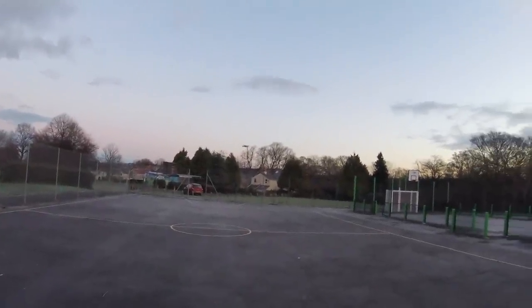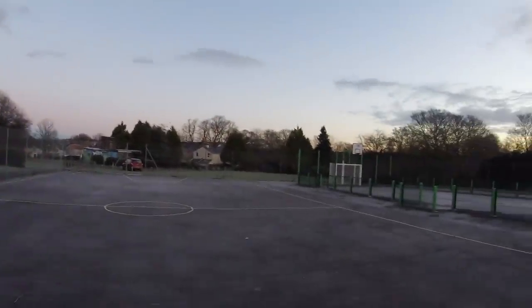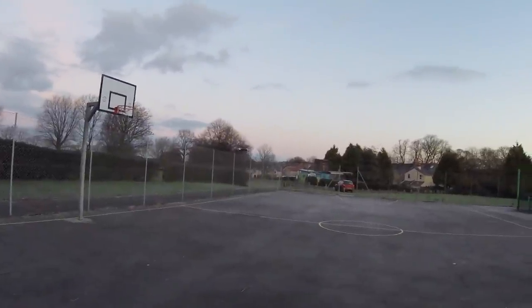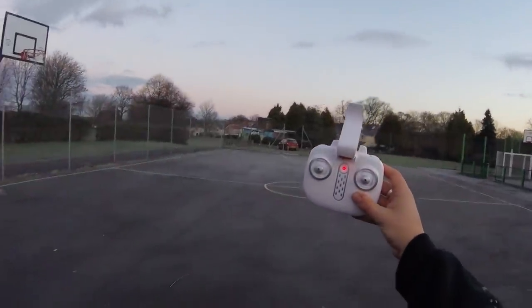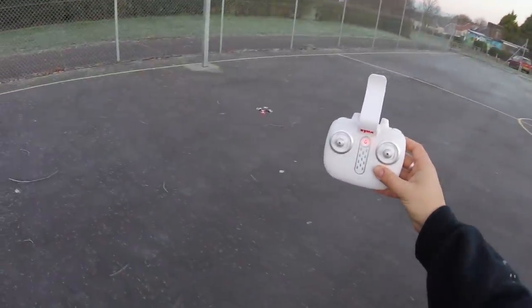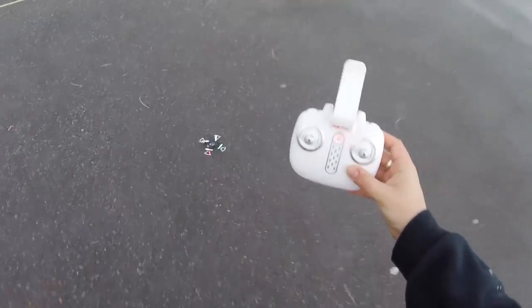Speed mode two — the copter dipped quite a bit but up it goes, flying around remarkably well. Let's try the automatic landing: same button as takeoff. It feathered a lot because the barometer was reading different temperatures near the ground, but then — boom — straight down, no problem whatsoever.